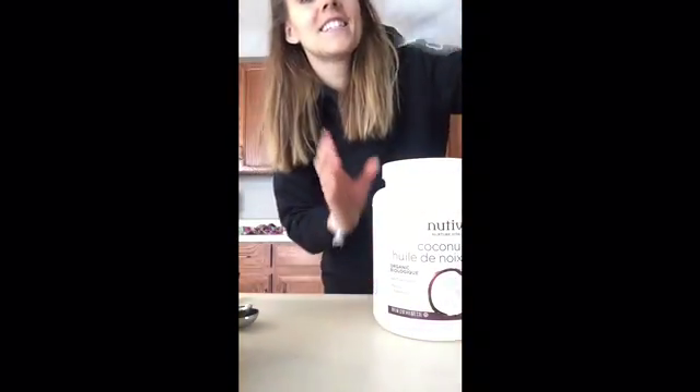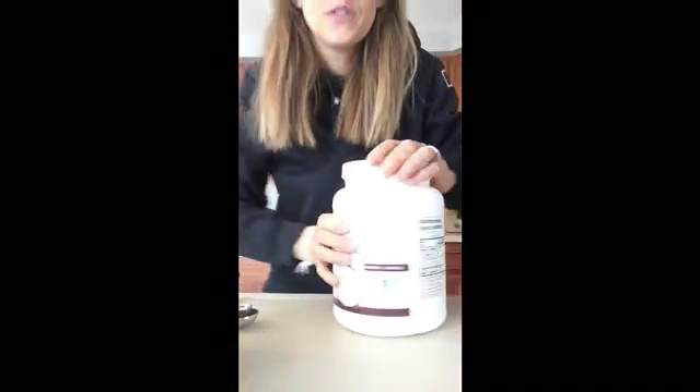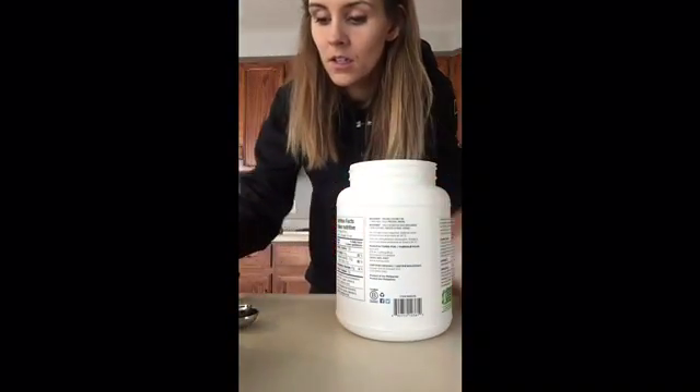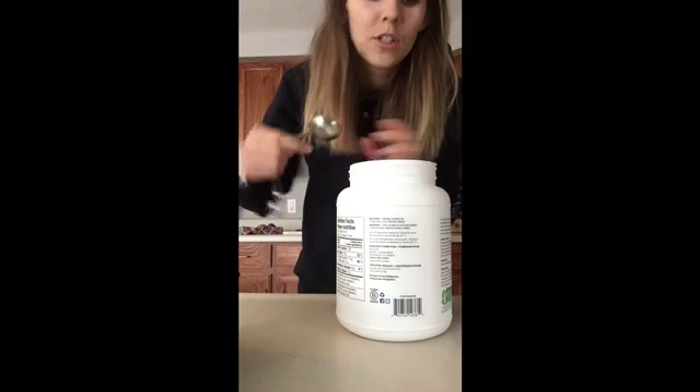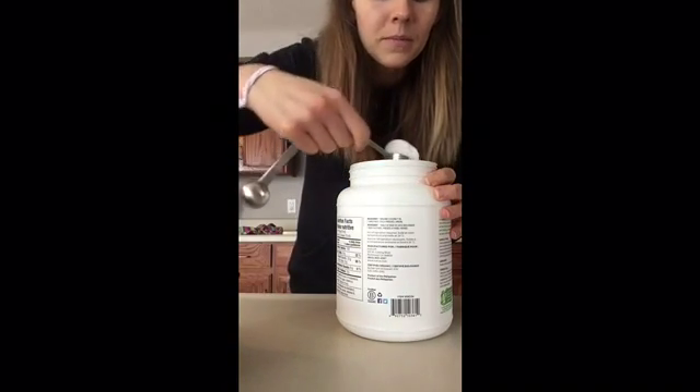So it is coconut oil and Shakeology. I'm going to take a heaping tablespoon of the coconut oil and melt it in the microwave.